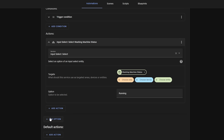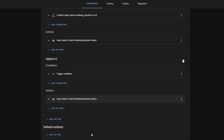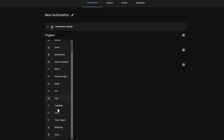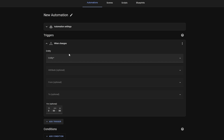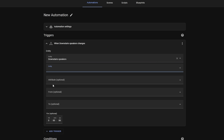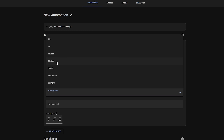Scripts also benefit from this new UI, same as the automation editor. Another change inside the automation editor is that if you're using the state as the trigger, the on and off fields can now be pre-populated with all of the known states for that device rather than having to manually type them in.